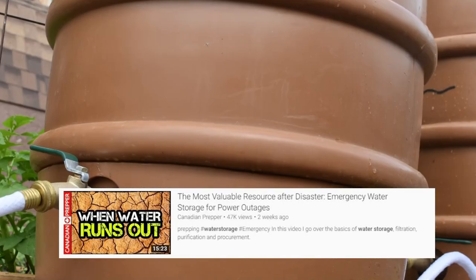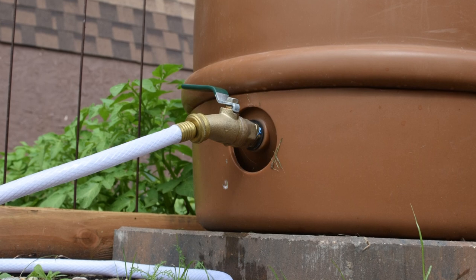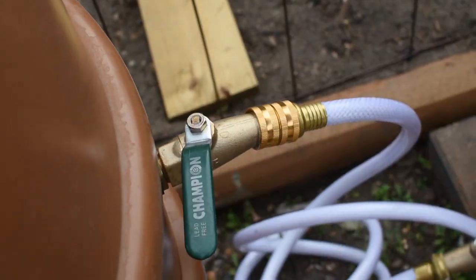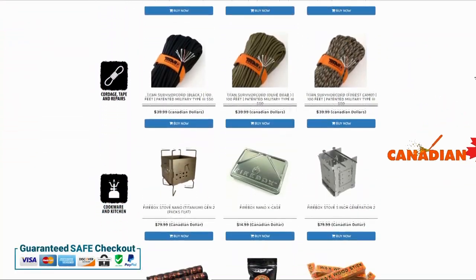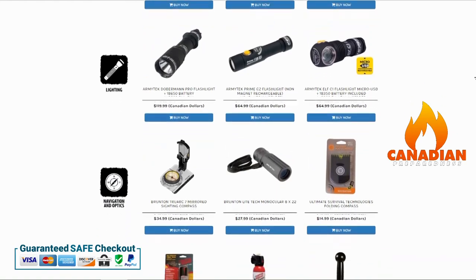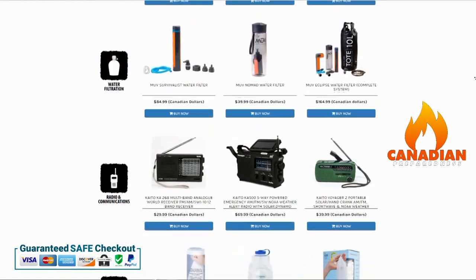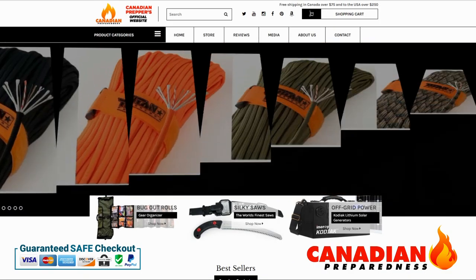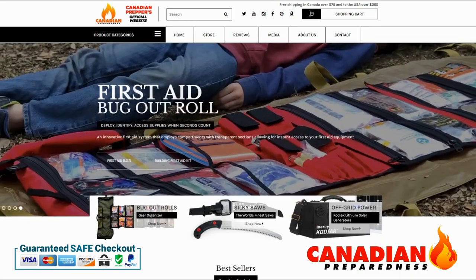Don't forget to like, comment, and subscribe. If you have any questions I'll be glad to answer in the comments below. Feel free to check out my more comprehensive video on long-term water storage — I'll post a link in the description. The best way to support this channel is to support yourself by gearing up through canadianpreparedness.com or bugoutroll.ca — premium quality gear at the best possible price. We offer free shipping to the US for orders over $200 USD and free shipping to Canada over $75.